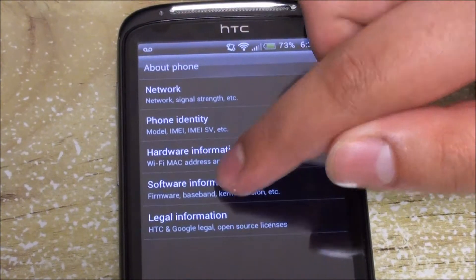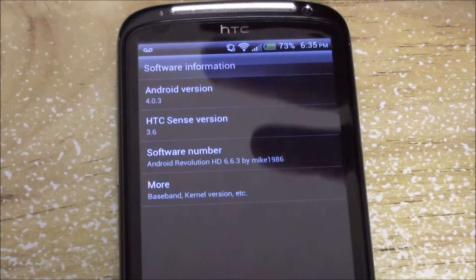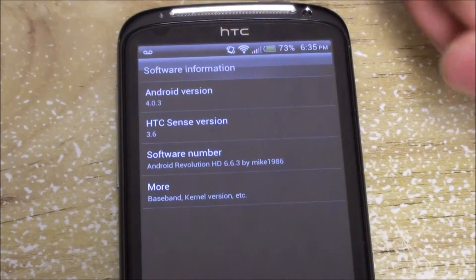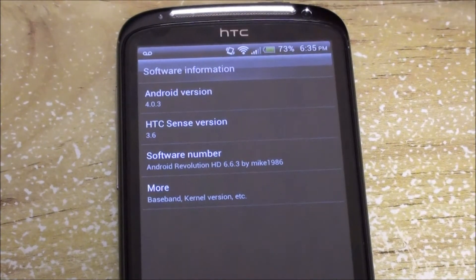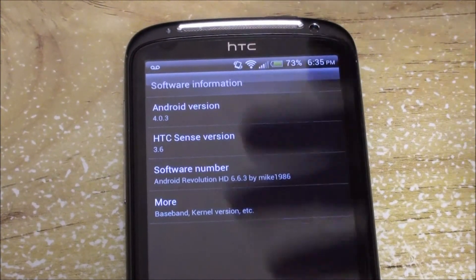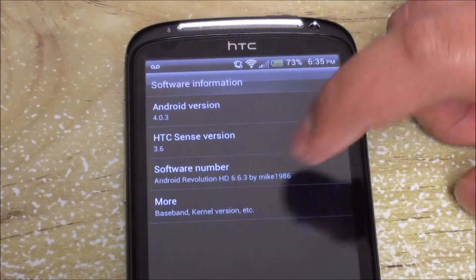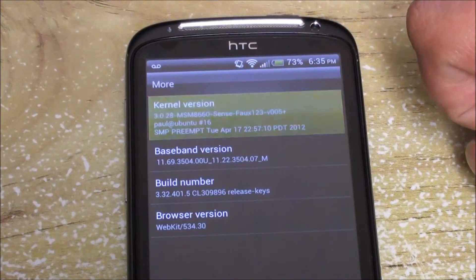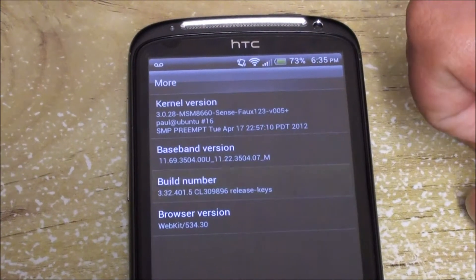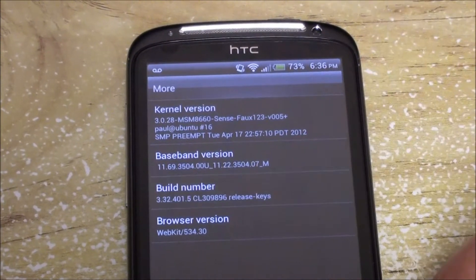Software-wise it comes with Android 4.0.3. Technically this will be the last version for the HTC Sensation, as Android 4.0.4 has a big chance of not coming officially. Mike1986 does his ROMs pure stock with optimization, so it will most likely stay at 4.0.3. HTC Sense is 3.6. In terms of kernel, we currently have Fox's version running — build 005, build 3, and the build number is 3.3241.5_R, the latest version from HTC.